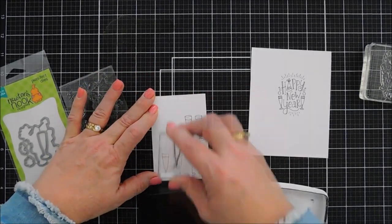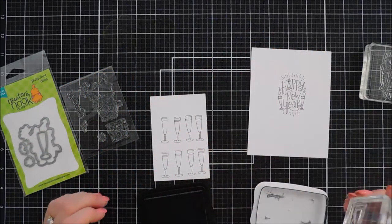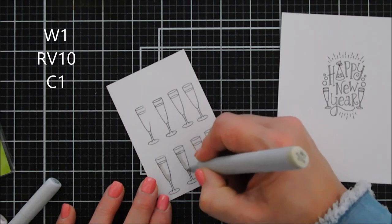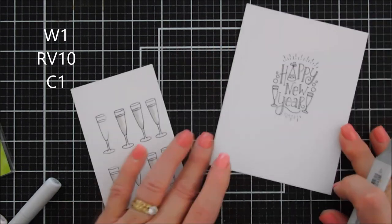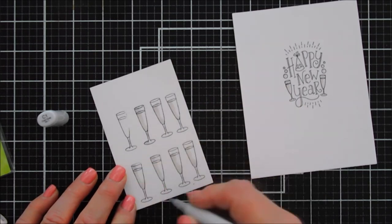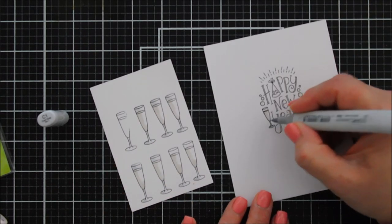We're actually going to stamp quite a few champagne glasses — I'm going to go eight times. I might not use them all, but it's better to go more than less. My eighth one didn't stamp too well, so we're going to color in seven champagne glasses. I'm zooming in and speeding it up a bit — I'm just highlighting with my W1 marker on the edges of all the champagne glasses, and since I want this to be a pink champagne, I'll bring in a little bit of pink in the middle.